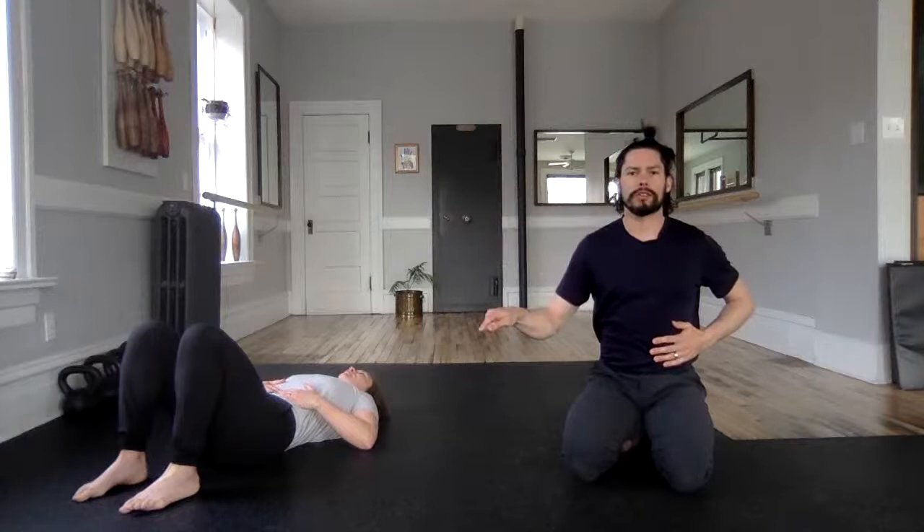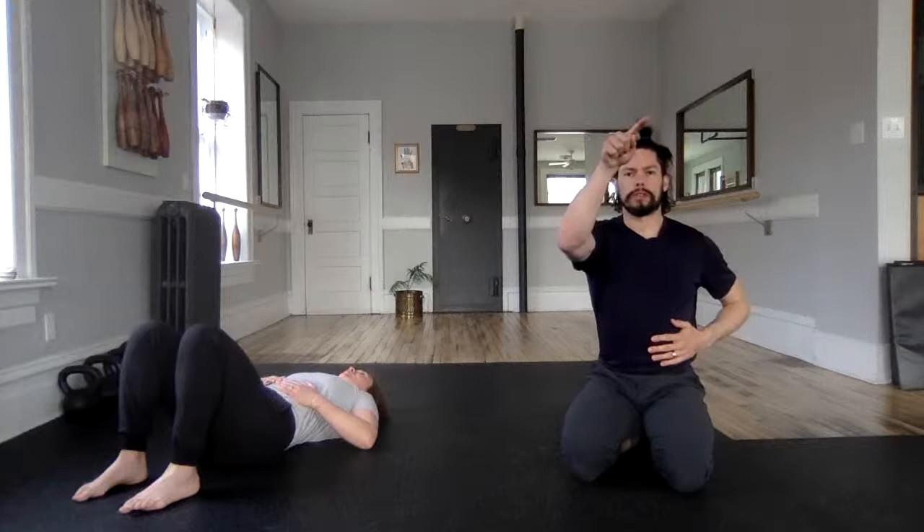Lauren has introduced us to a drill called box breathing: five seconds of an inhale, five seconds of a hold, five seconds of an exhale, and five seconds of a hold. Play with those numbers on your own time, but let's start with a five-second inhale through the nose, right down to your belly. Now breathe in, feel it in the belly — hold for five, exhale four, three, two, one, and hold.